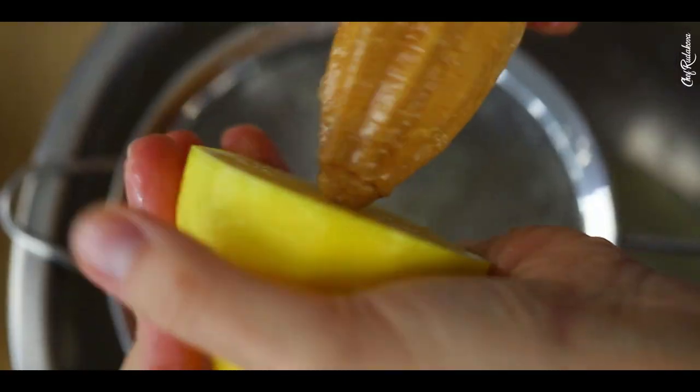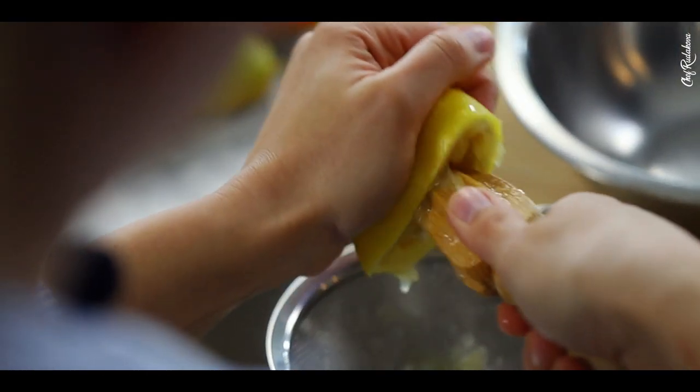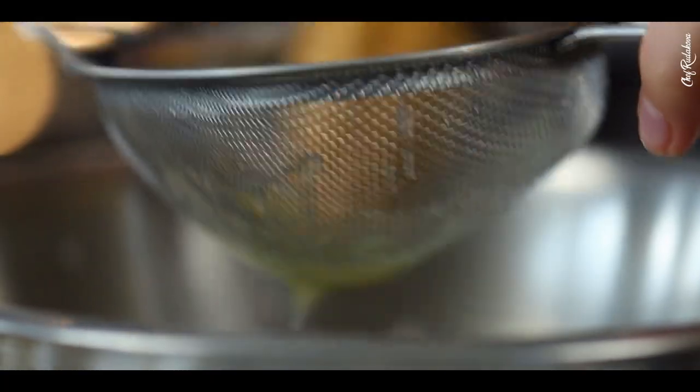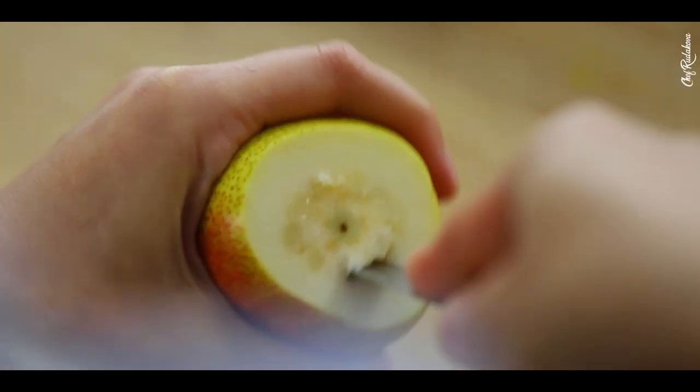While our fruit puree is in the oven dehydrating, I'm going to move on to our star ingredient — the beautiful pear. First things first, let's prepare some lemon juice so our pear doesn't get oxidized while we cut and peel it. Next, let's peel our pear and remove the core from the bottom part while also preserving its natural beautiful shape.